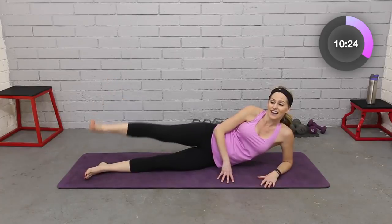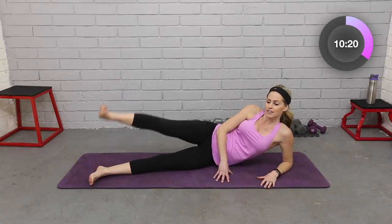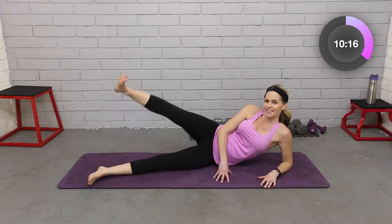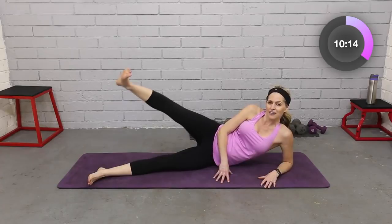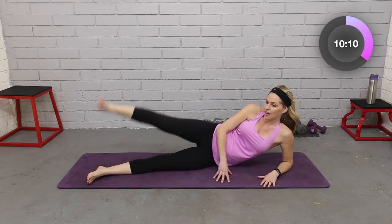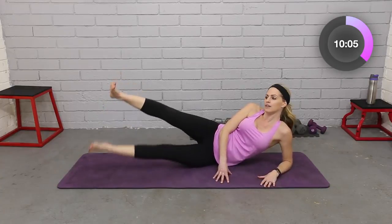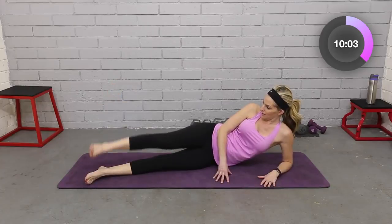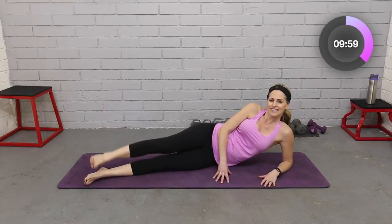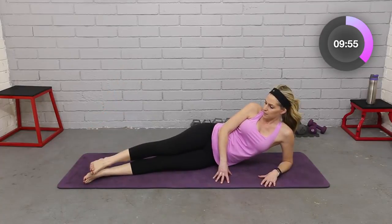Let's add that inner thigh. Up, lift, down and down. Up — bring the other leg to meet it — down and down. Outer thigh, inner thigh, down and down. Four more, right here — four, breathe, three, good, two, one more.